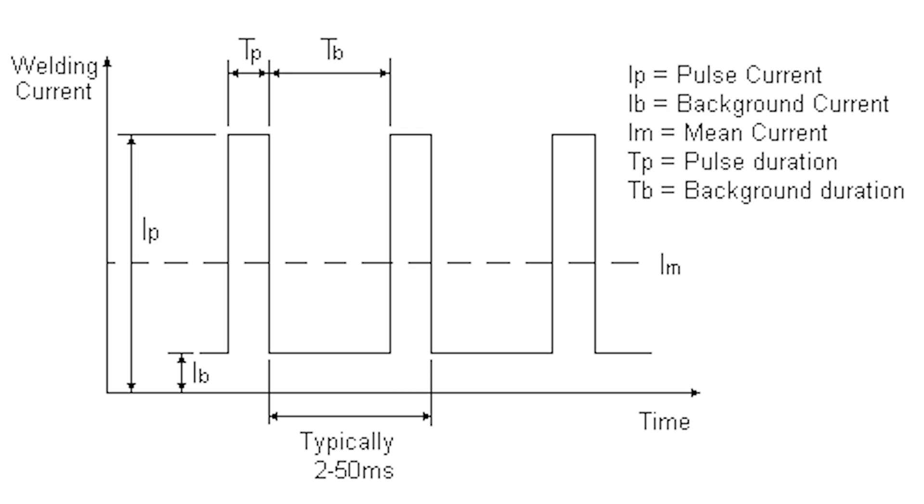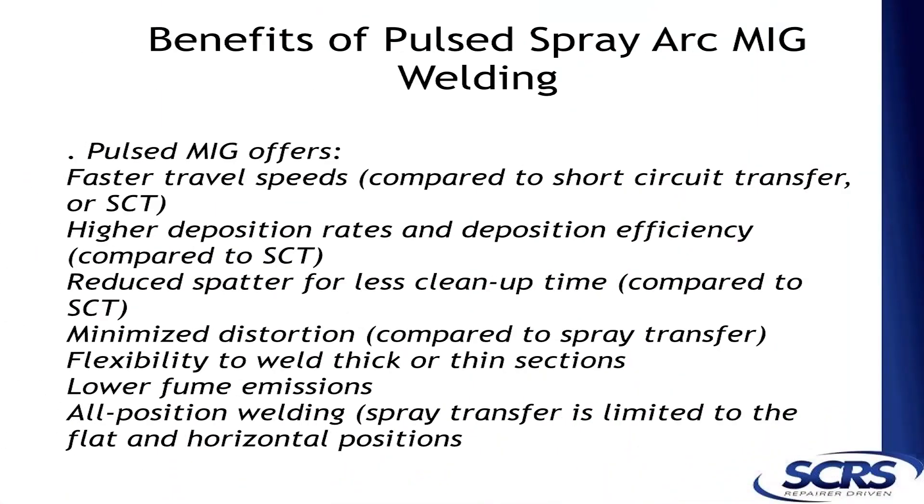There are some real advantages to going pulse. We can move faster, we can use larger wires, but the biggest part is we reduce the spatter. That's why a lot of these manufacturers are saying they want pulse, because it is a more precise type of welding.